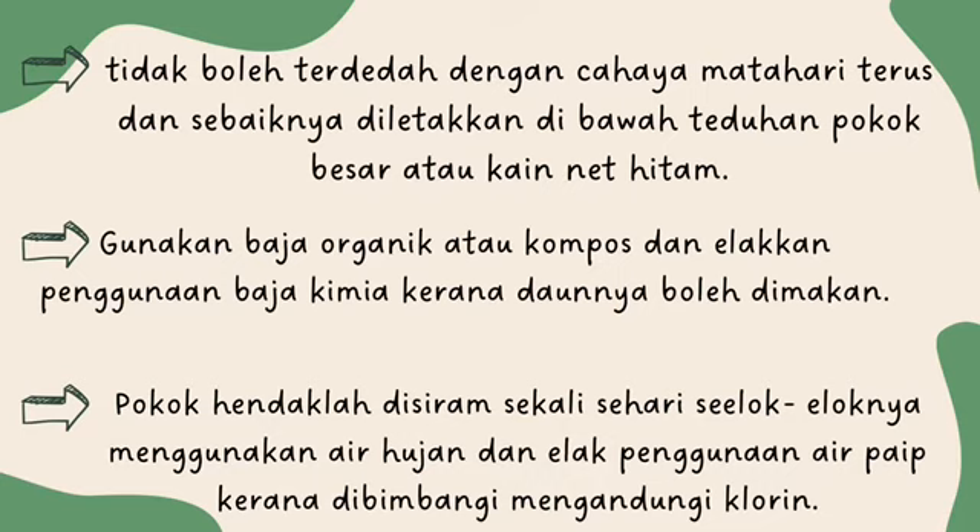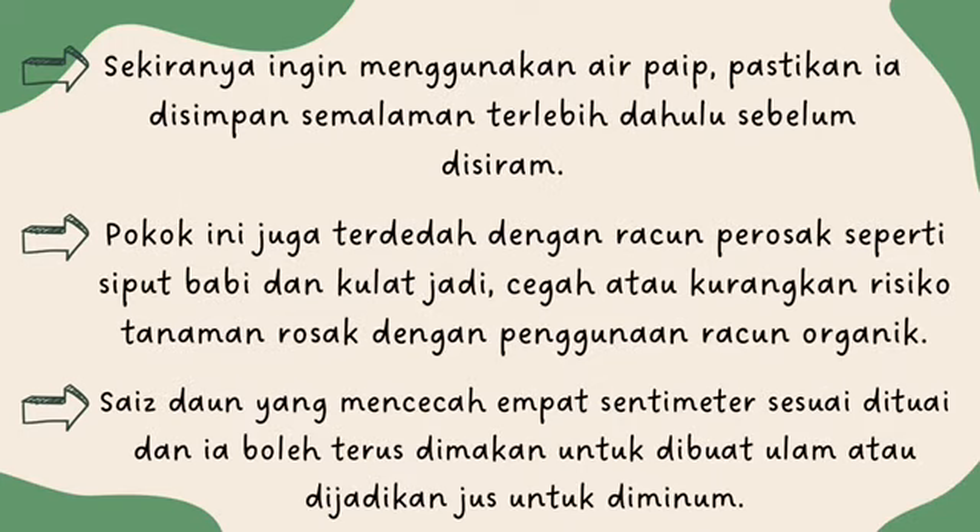Gunakan baja organik atau kompos dan elakkan penggunaan baja kimia kerana daunnya boleh dimakan. Pokok hendaklah disiram sekali sehari, seelok-eloknya menggunakan air hujan dan elak menggunakan air paip kerana dibimbangi mengandungi klorin. Sekiranya ingin menggunakan air paip, pastikan ia disimpan semalaman terlebih dahulu sebelum disiram. Pokok ini juga terdedah dengan racun perosak seperti siput babi dan kutu daun. Cegah atau kurangkan risiko tanaman rosak dengan penggunaan racun organik.